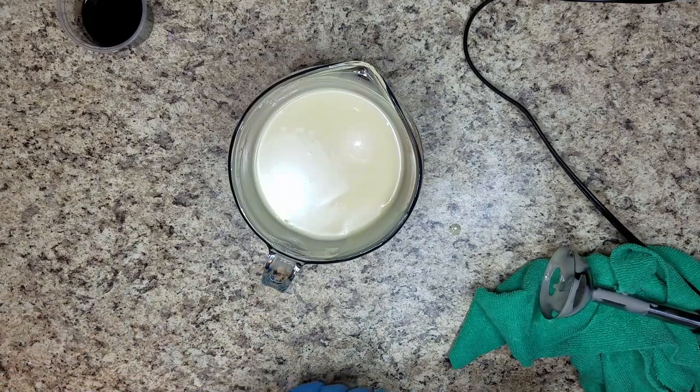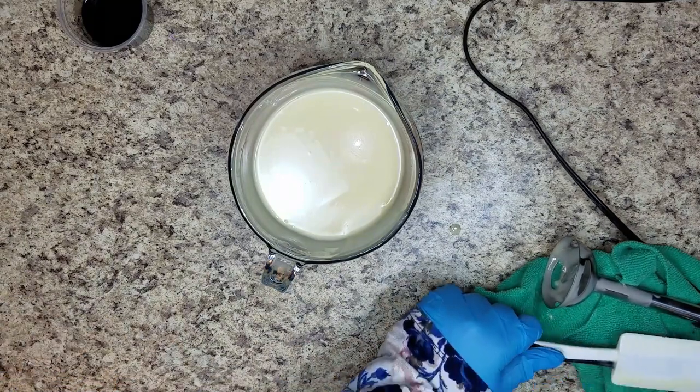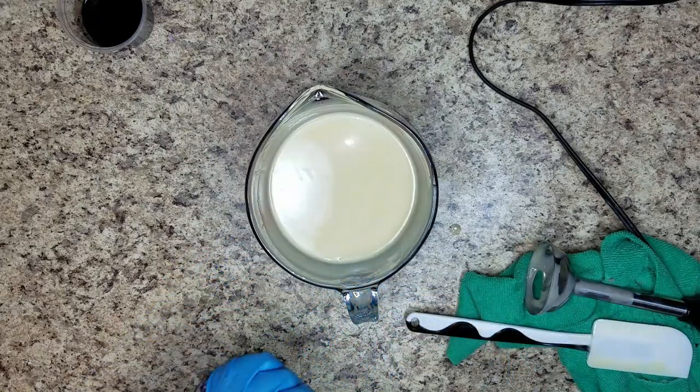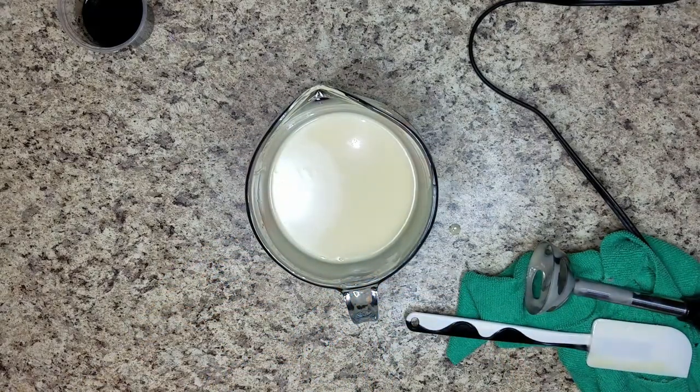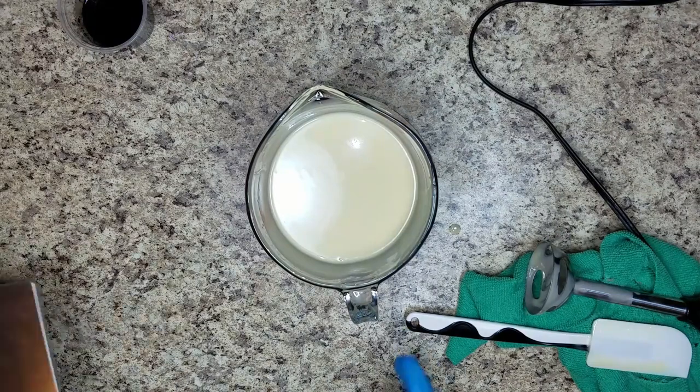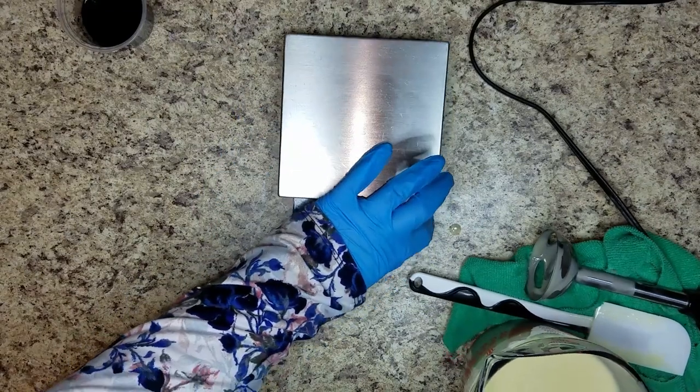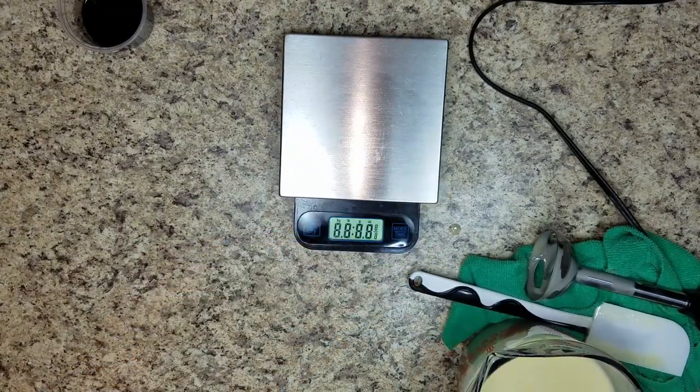I've got probably like 13 scents at this point. It doesn't look like the ricing is too bad, so I am not going to stick blend it. I am going to use those three colors, so I am going to divide my batch into three and actually weigh it because I do want even colors.